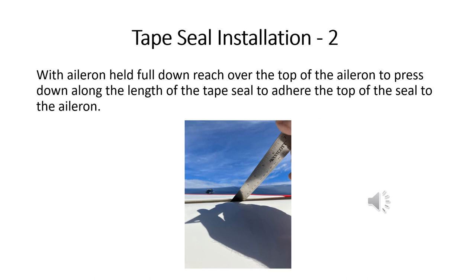Now that the bottom of the tape seal has been adhered into the aileron cove with the aileron still pressed full down, we can stick a ruler, a paint stick, or a similar non-marring tool into the slot at the top of the aileron cove over the top of the aileron to press the top part of the tape seal down onto the aileron. Just run that tool right down the length of the tape seal to get it all stuck down.